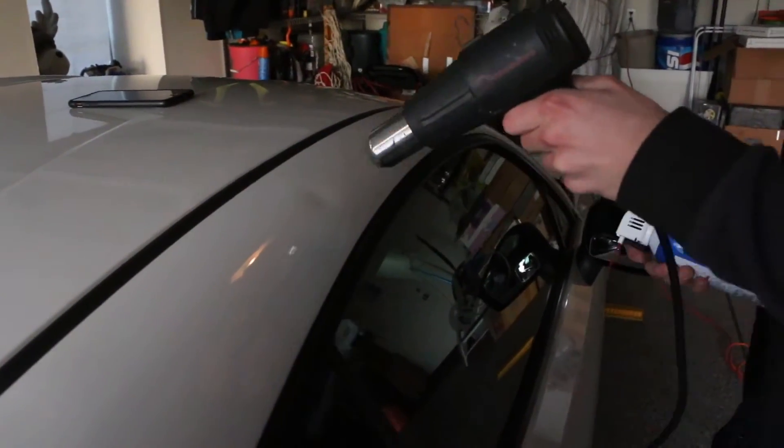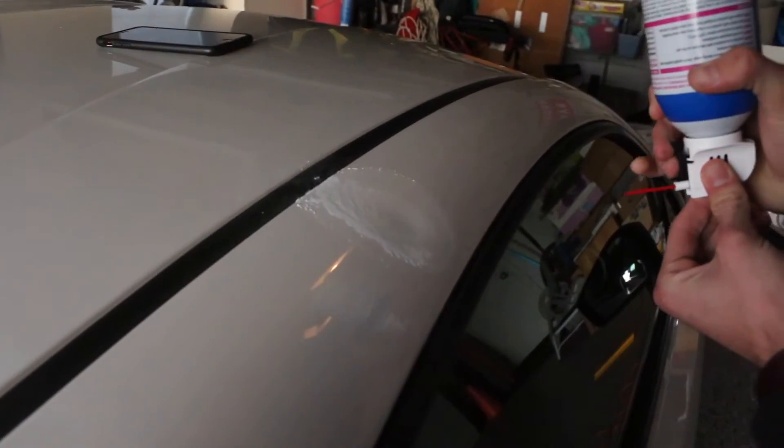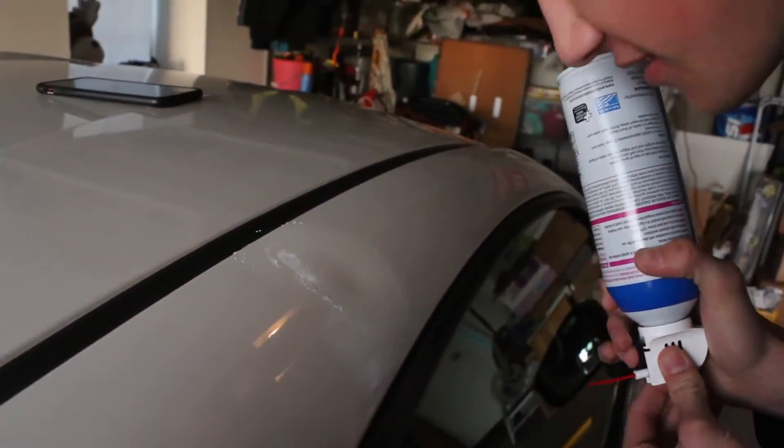We tried to use the heat it up and then spray it with cold air method. I saw it a little bit on the internet and I thought, hmm, it's worth a shot. And so we didn't have to buy anything expensive — we could just buy cold air and a heat gun. But it didn't work. We'll put a little bit of that clip right here. Son of a bitch. So today, we're back.